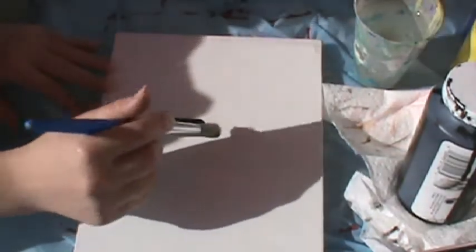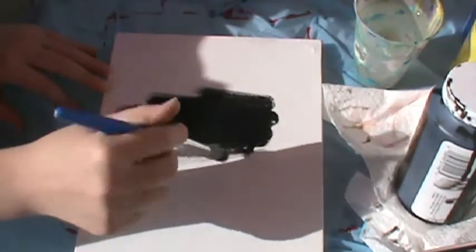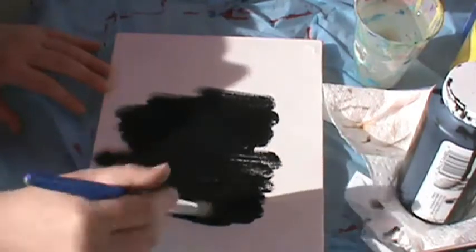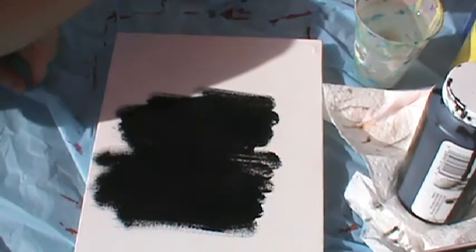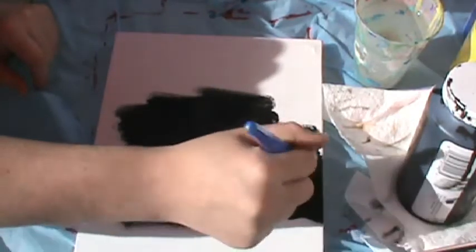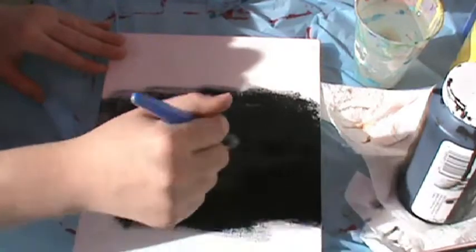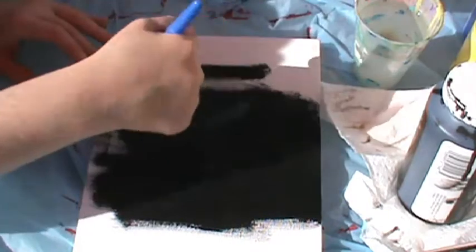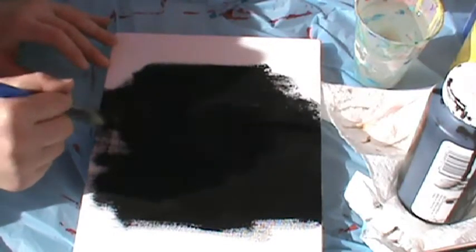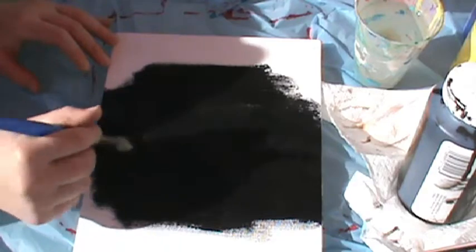The first step is to paint your background black. Keep in mind the kind of paint you're using, because sometimes with certain paints you won't be able to put light colors over dark colors. You might have to use the other colors first and then go back and do the background. If you don't know what kind of paint you have, I suggest experimenting with it before you try to make a painting — try a few experiments to see how it works and what brushes you'd like to use.